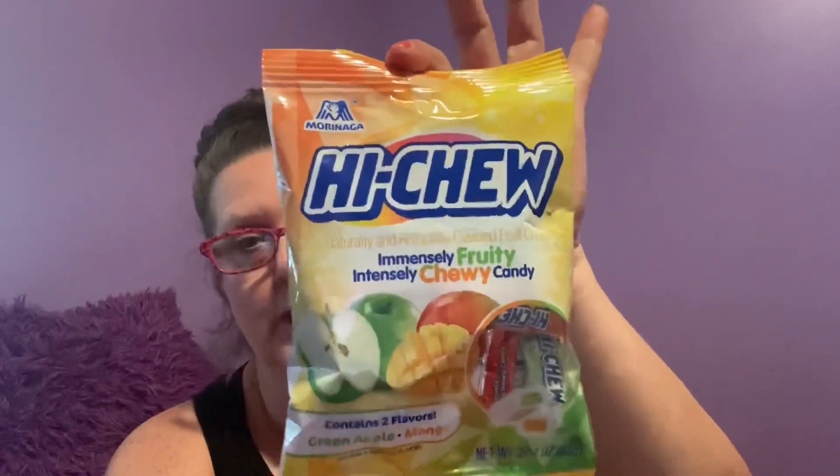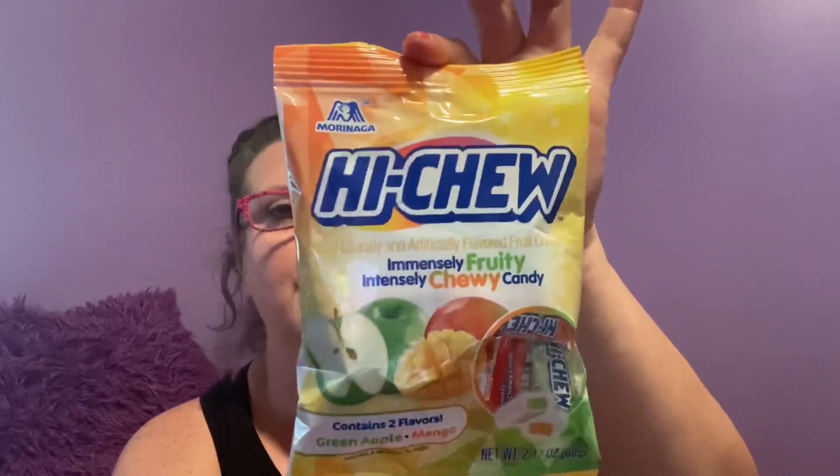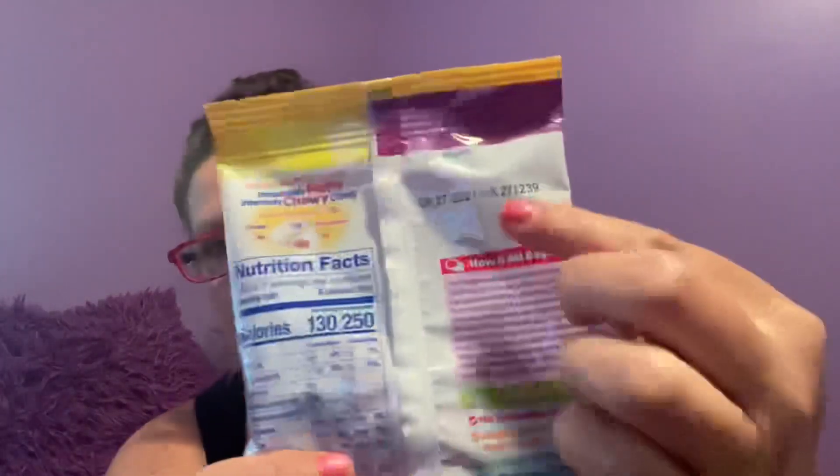I hit up the candy aisle and oh, that was such a big mistake — between toys, candies, and the school aisle, $50 blown up in the air! Hi-Choo — in my opinion it's almost like a Starburst. A 2.12 ounce package with green apple and mango flavor — I've never seen Hi-Choo in a package like this before, so this was definitely new in my area. Expiration date August 21st, 2021. They also had a 2.1 ounce bag with grape and strawberry flavors, also expiring August 2021.